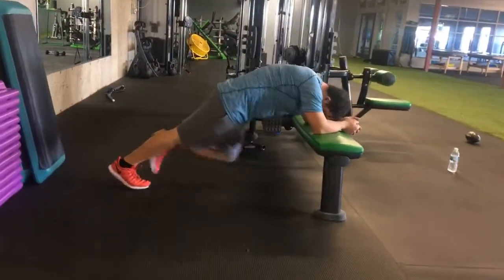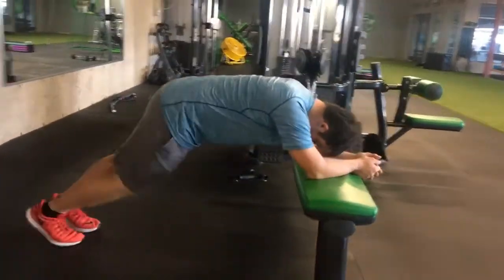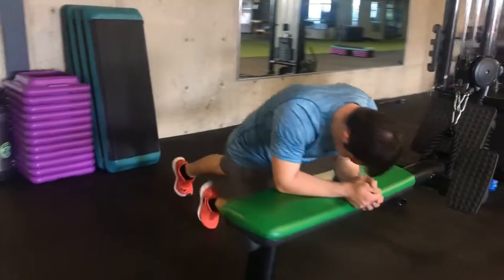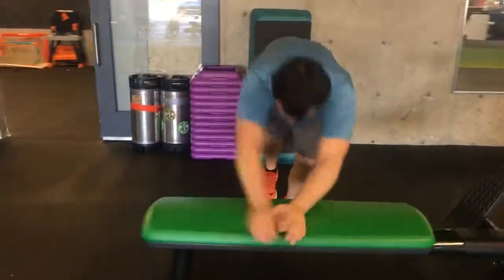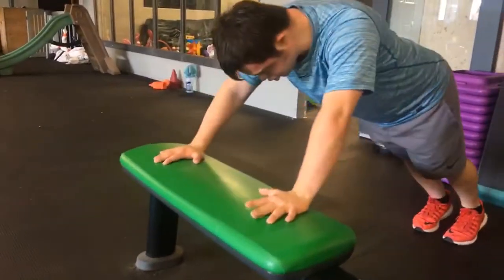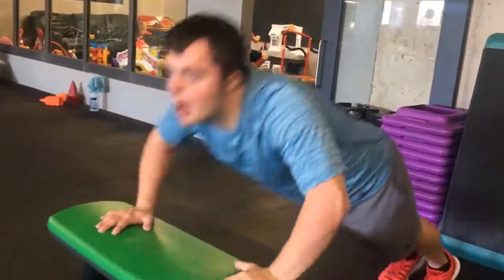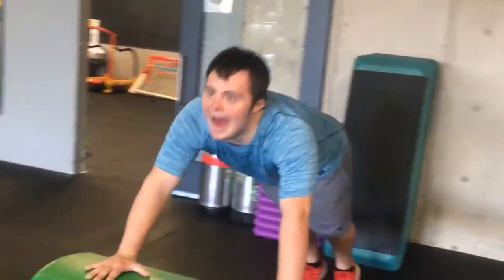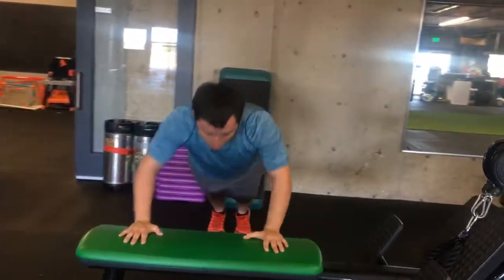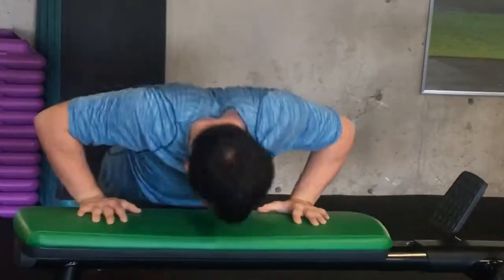13, 14, 15, 16 - get to 20! 17, 18, 19. Push-ups, let's go baby, come on, do it! 1, 2, 3, 4 - keep that chin up. There it is - 5! You see that determination on the face. 6, 7, 8, 9, 10!